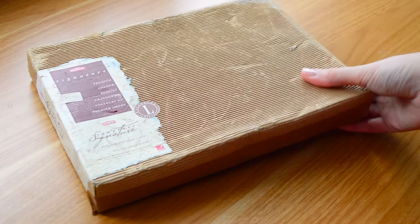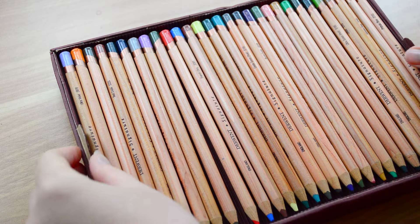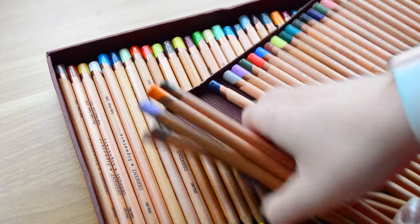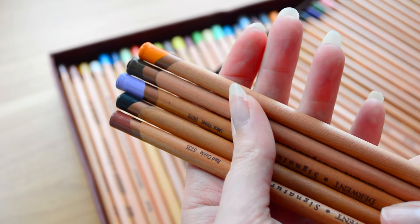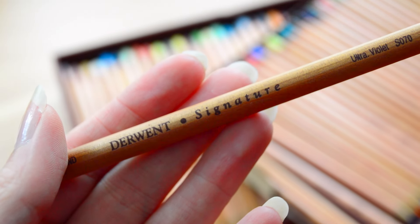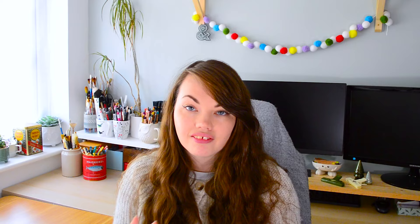Then we've got these, which I got secondhand — also Derwent. These are the Signature premium colour pencils. I've looked these up online and you definitely can't get these anymore, but they do remind me of the Lightfast pencils — they've got the wooden barrel and the little colour at the end. Quite a big set with two layers in the box, all looking brand new and unused. I have absolutely no idea what the lead is like, so I'm excited to give those a go.